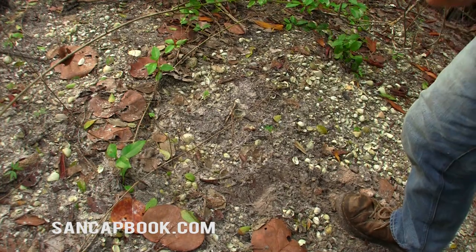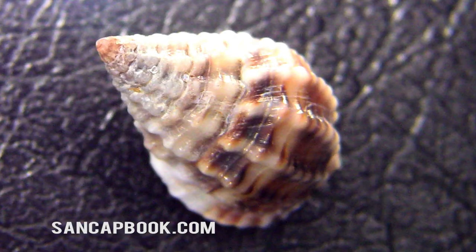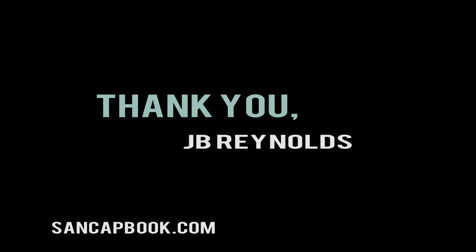Look at these guys once they're cleaned up — these are really nice shells. There's the NASA. Here's our white melampus, at least that's what I think it is. If I'm wrong, correct me. Thank you for watching. I'm JB Reynolds, sandcatbook.com.